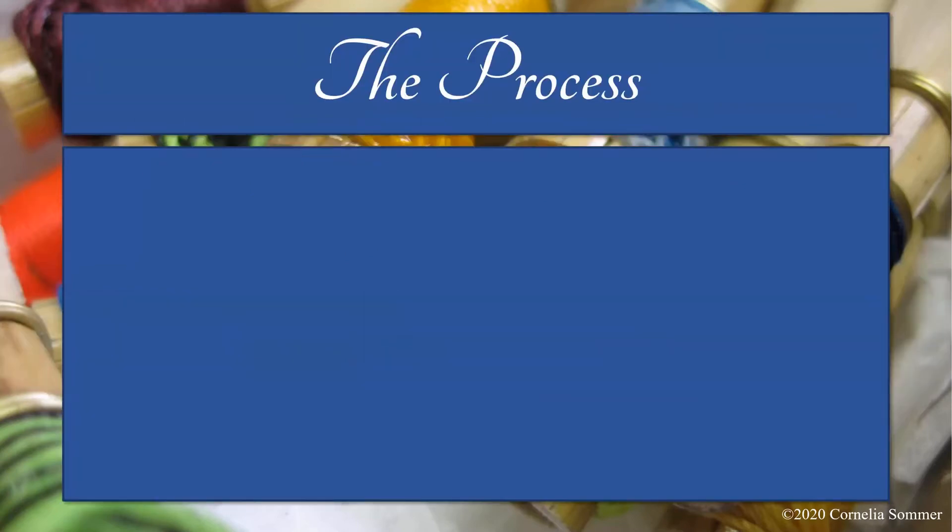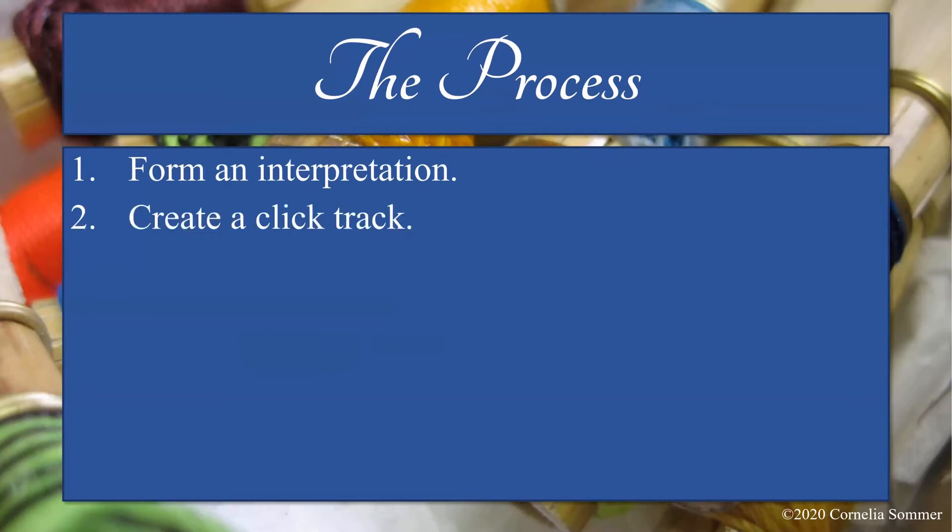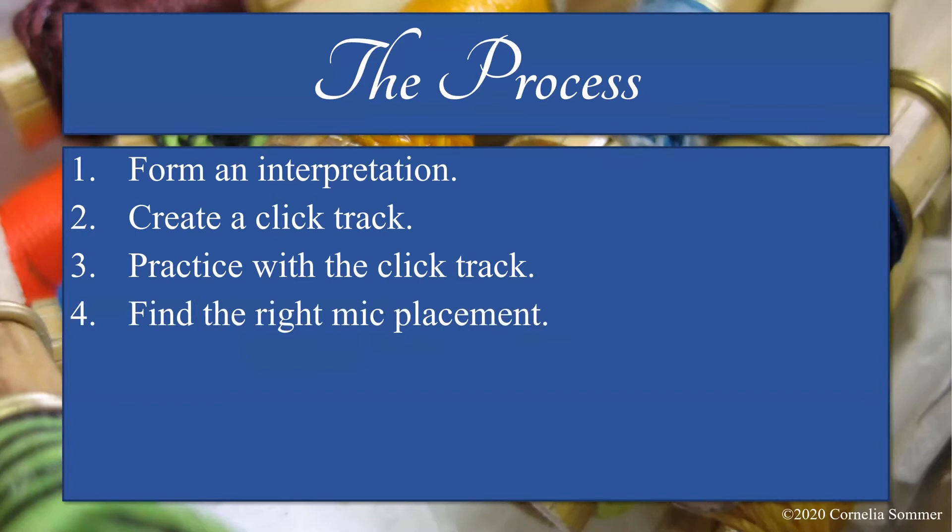Now I'll tell you the six steps for great multi-track recordings. Number one: study and practice your piece to form an interpretation. Number two: create a click track using music notation software. Number three: practice all parts with the click track for at least a week. Number four: experiment with mic placement and make note of the setup you decide on. Number five: record. And finally, number six: combine the parts and make edits using audio editing software.